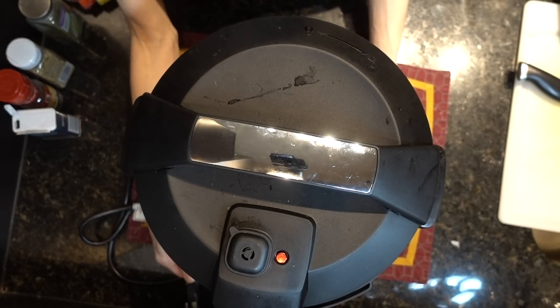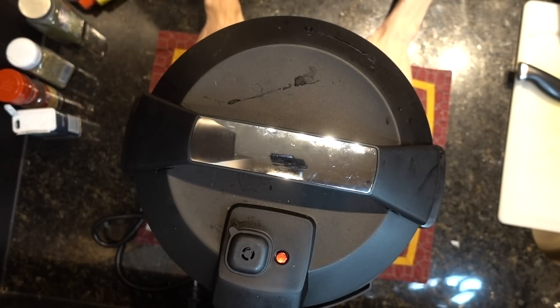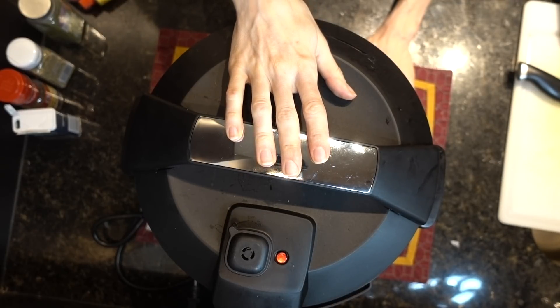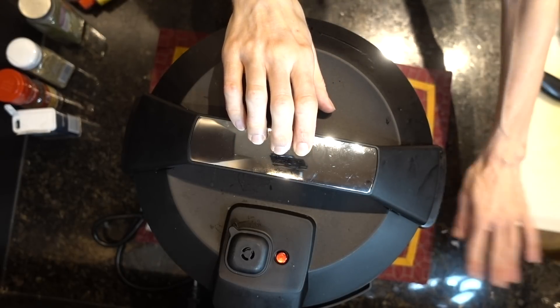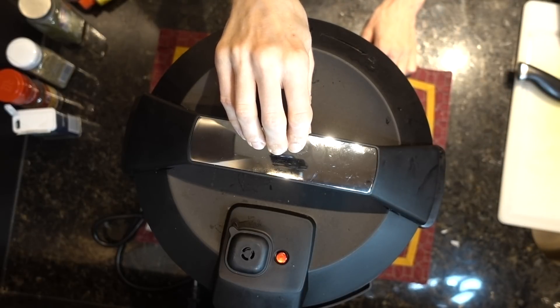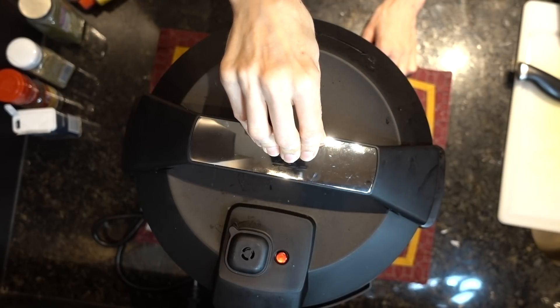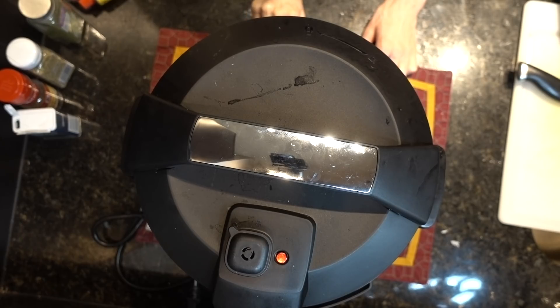I realized my error pretty quickly so I didn't cause any disaster. Unlike old-school pressure cookers, I don't think these have the risk of the lid exploding — they're engineered in such a way that that doesn't happen. I do know that Instapot was recalled, but so far I haven't had any problems with the cosori. I'm just going to put it on the beans and chili setting.